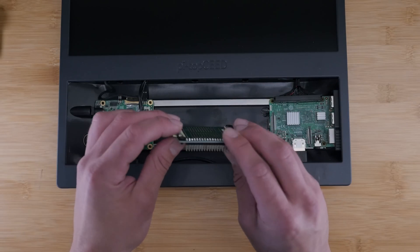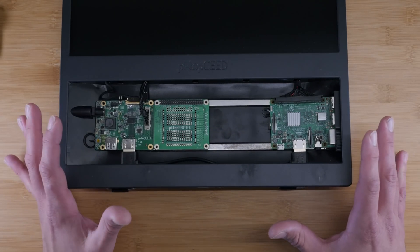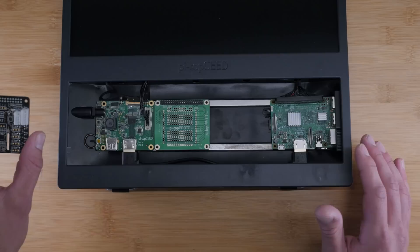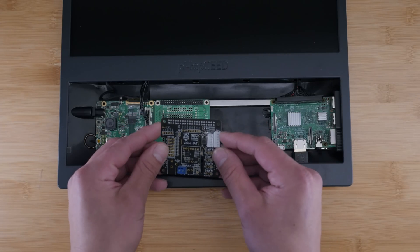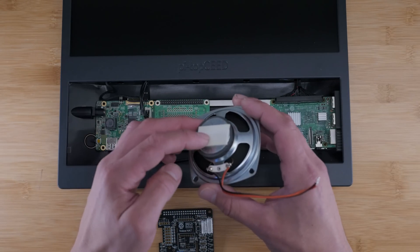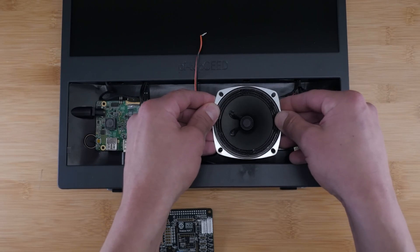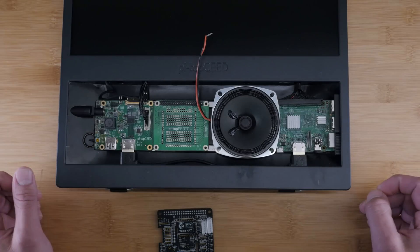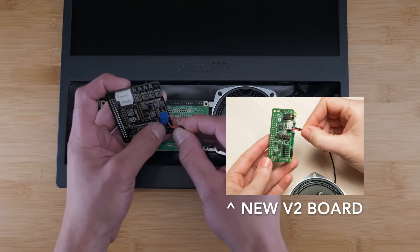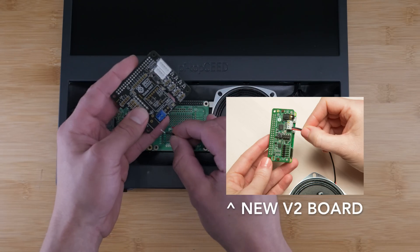Now to install it, you just attach the magnetic feet that it came with, attach it to the rail, and then slide it into place. Next we'll install the Google voice kit itself by connecting the speaker and microphone to the voice hat, which is the main board. First take the speaker that comes with the kit, put a little bit of foam tape on the back, and then mount it into place. Then take a small screwdriver and connect the red wire to the positive or plus terminal, and the black wire to the negative or minus terminal.